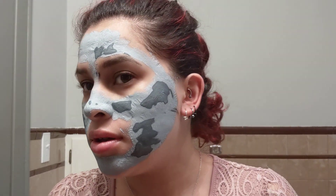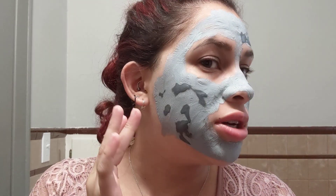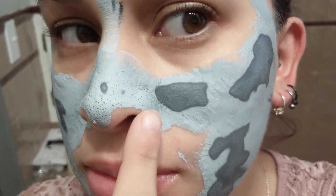So it's been about five or six minutes. My face is really tight. You can see the darker spots — the spots that are still not dry. My face is also always really dry, so that's why it's drying faster. You can already see my blackheads and my pores.